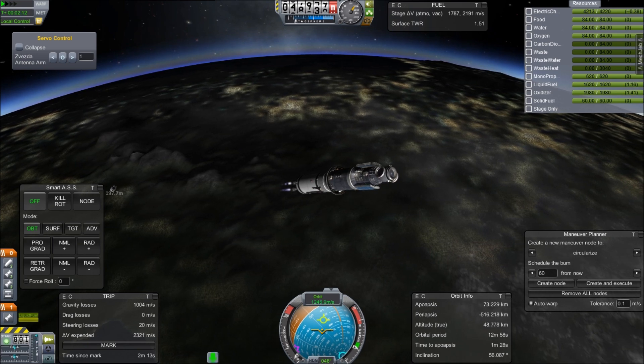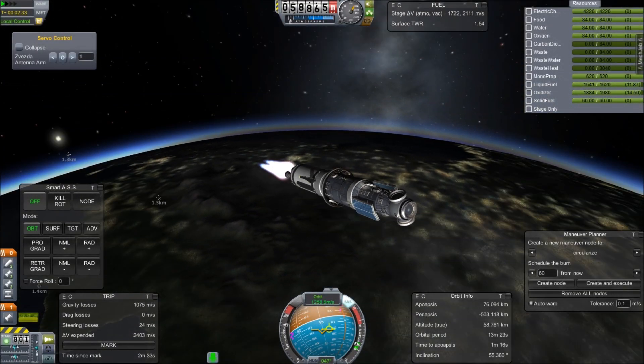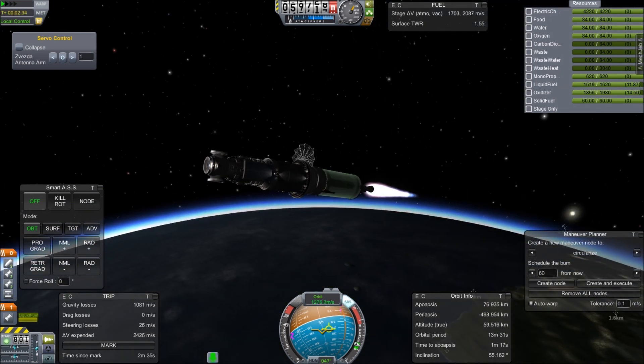So here we are. The Zvezda module is now being released into the openness of space on its way up to the rest of the KSS.